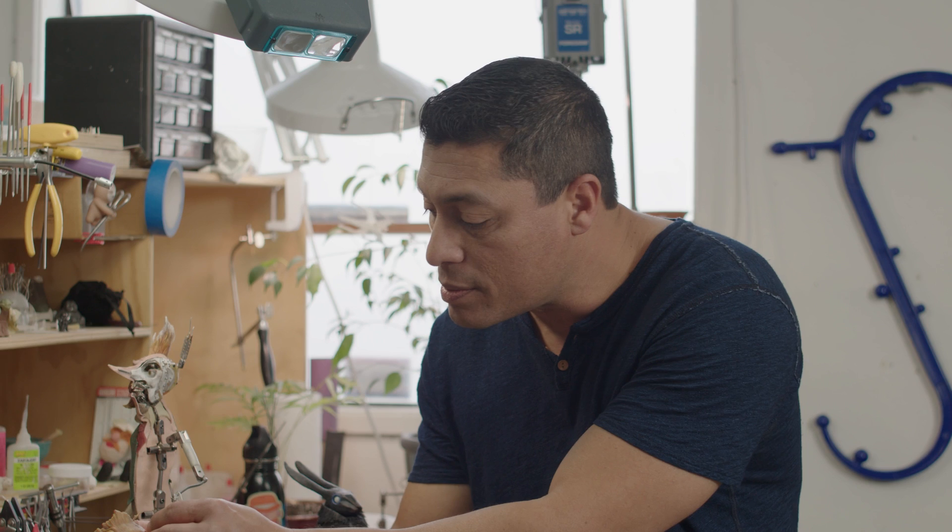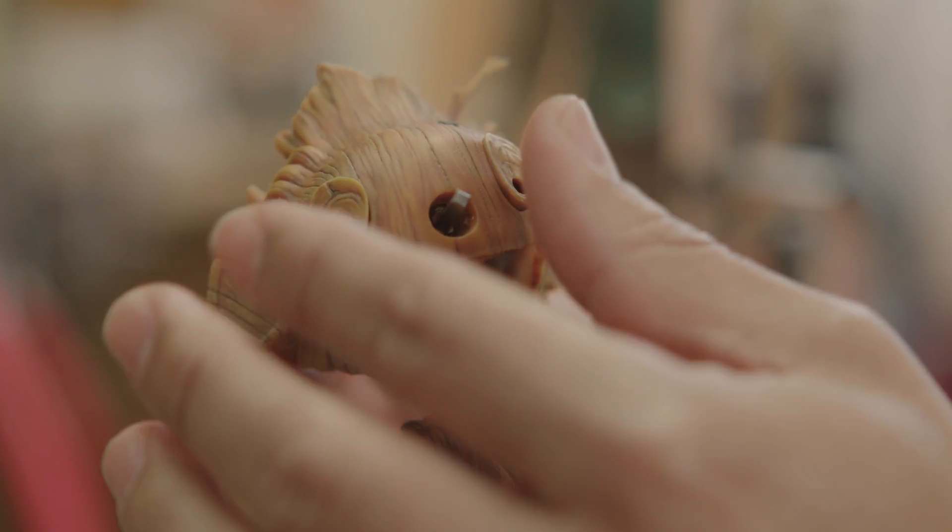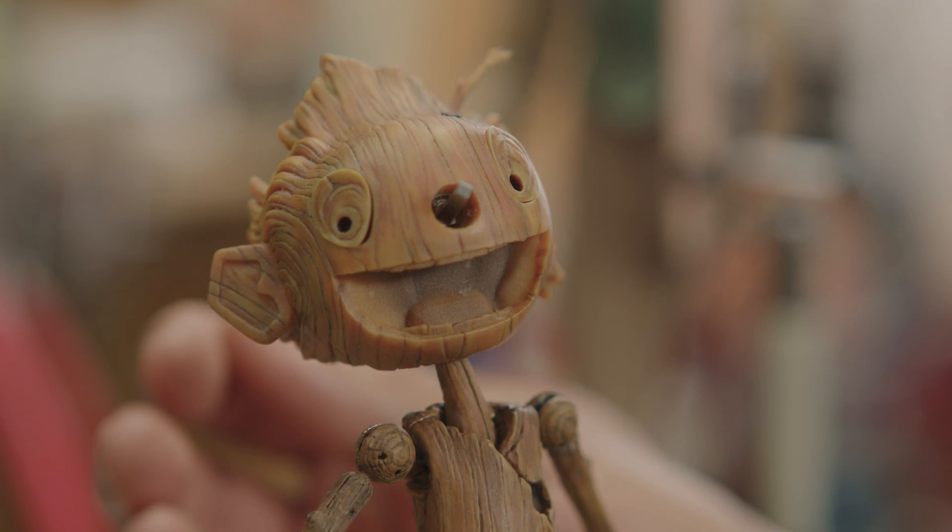These are all fabricated here using steel and soldering. We connect the pieces together using magnets — we just slip this on here. There's also a magnet on the eyes. The nose is also 3D printed in resin. So it's pretty unique in that sense. There were 3,000 faces printed for the movie — for Pinocchio. Quite a lot.